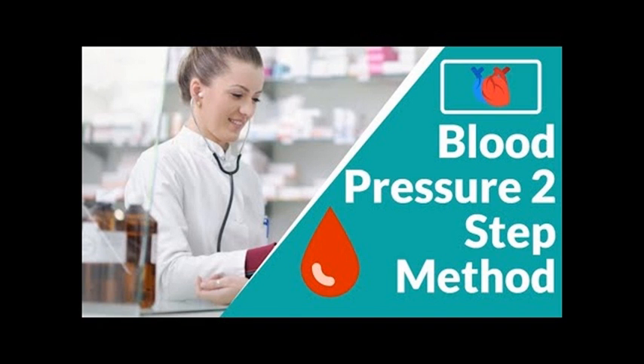Step 08: If the blood pressure is greater than 140/90, you should wait for one minute and re-check. Note that a normal reading differs for diabetic patients.